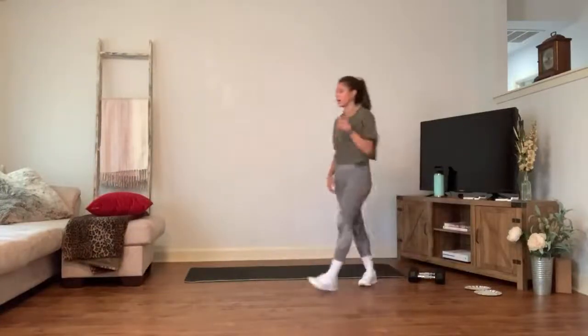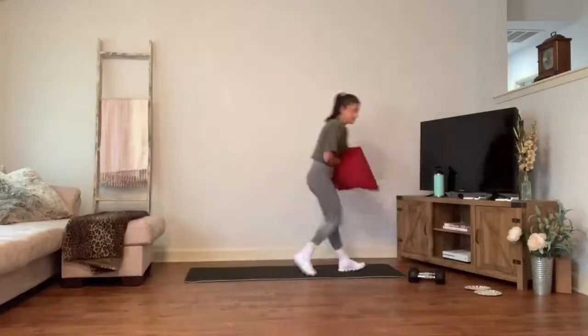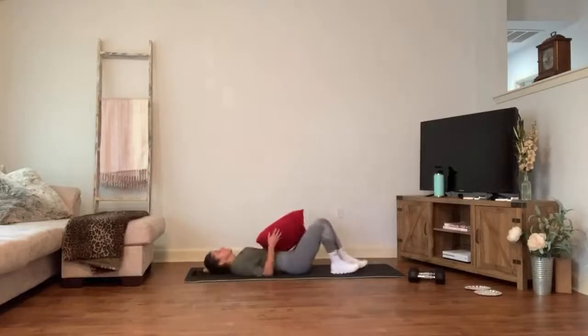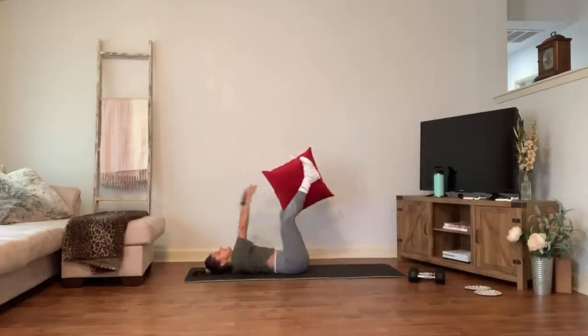Walk the hands over to the right side, bring it back to center, walk it over to the left. Bring it through your cat-cow — arch the back and lift the head, inhale. Let that heart rate come down. Exhale, scoop it around. Inhale, lengthen. Exhale, scoop it around. Curl the toes under, take it to down dog — pedal those feet out. Carefully walk the hands towards the feet.